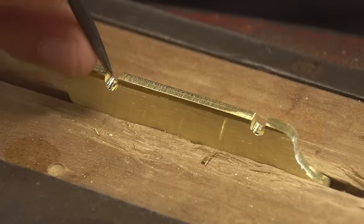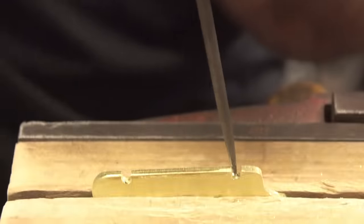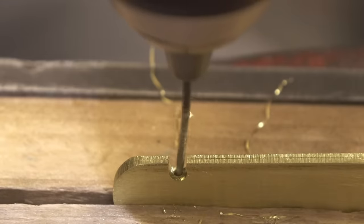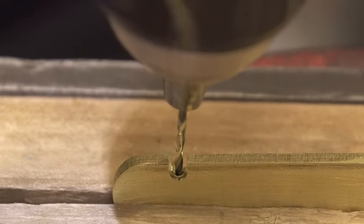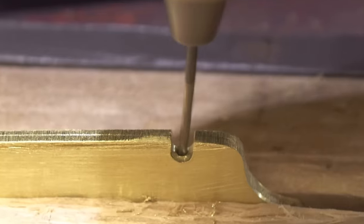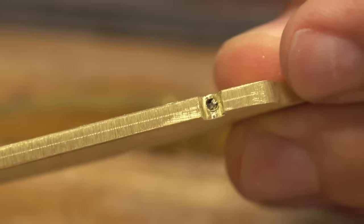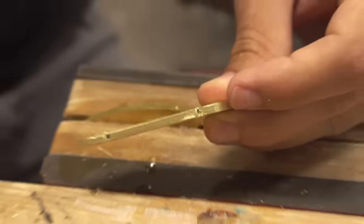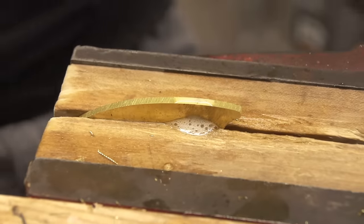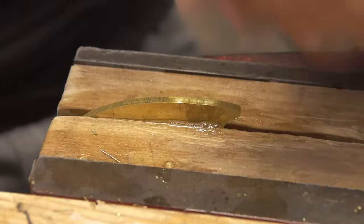Now I gotta drill holes down into each one of these, nice and centered. That is a broken-off drill bit into a sheet of brass — it's never coming out. I started on another. I've been working on it — that ate some time. I'm using cutting oil, WD-40, now. That shouldn't happen again.